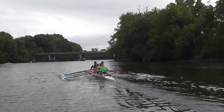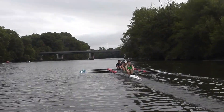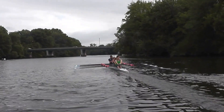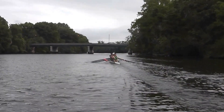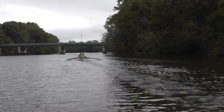So now we're sending the finish pretty well, but we can push the catch a little harder too. Let's do both now. Catch and finish, both. Good. Now, quarter slide, George. You need to be very clear about where quarter slide is. You're the stroke man. You set the point. Good. That's it, boys. Well done.